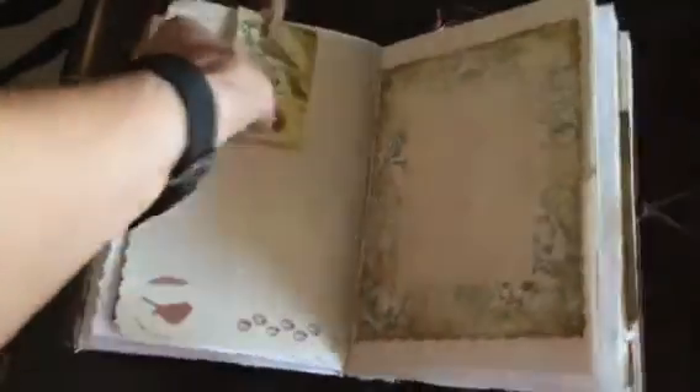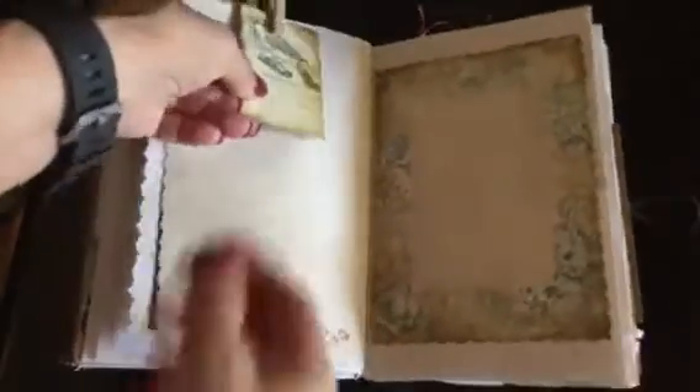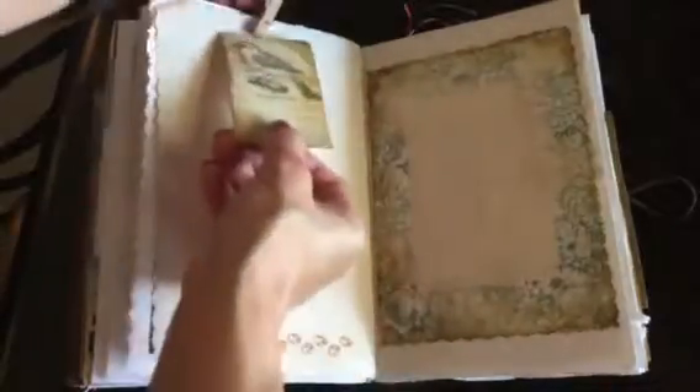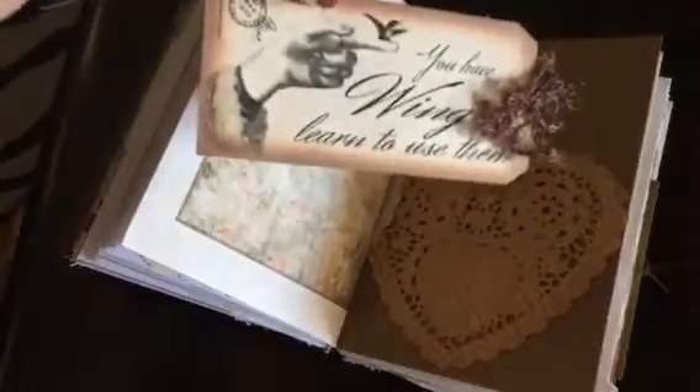I didn't get too in-depth with everything — I kind of left the pages a little simple. I didn't want to overwhelm myself. This is really cute here. There's another, and then some more doilies. I thought this is really cute. I'm sure y'all have seen this — it says, 'You have wings. Learn to use them.'